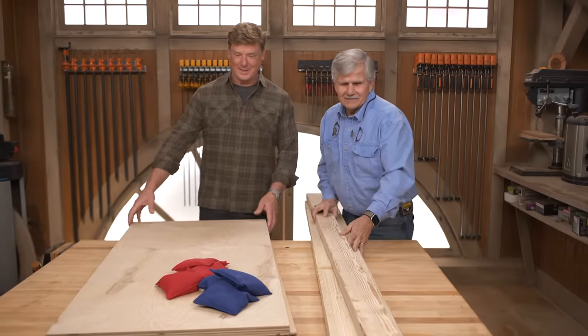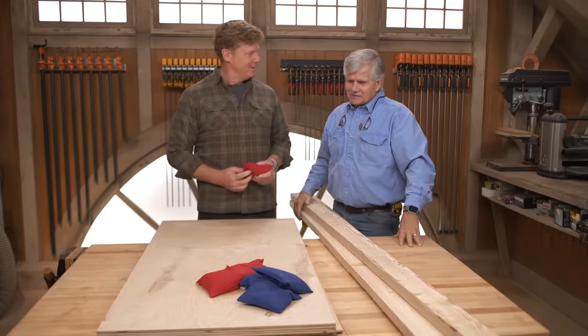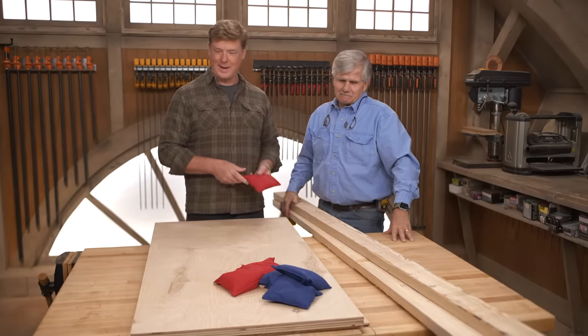Hey Tommy. Hey Kevin. How are you? Alright, so what are you thinking here? Beanbags? Plywood? Well, yeah — a nice simple project. We're going to build a couple of cornhole boards. Oh, cool. Alright, yeah. I like that idea.